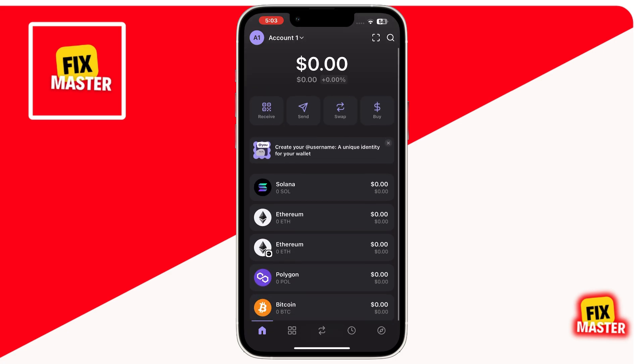Before buying Bretcoins, it's essential to have enough Solana in your wallet. Because Solana is used to cover transaction fees or gas fees during the swap process. If you don't have enough Solana, don't worry, let me show you how.